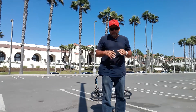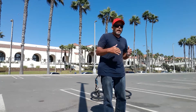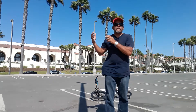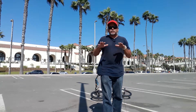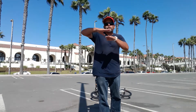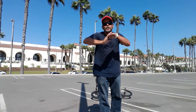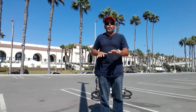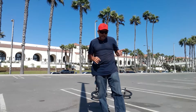Every time I come out and ride, I always warm my body up. From the moment I leave my vehicle to the point I get to the parking lot, I'm already stretching my calf muscles. As I pedal my bike, I put my foot on the pedal and bend my heel down to stretch my achilles — I do it very slowly as I ride and warm my achilles up.